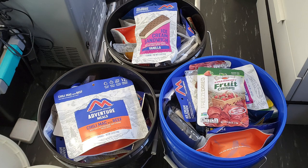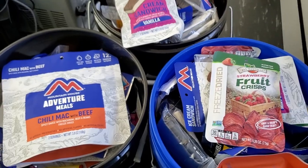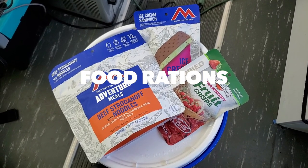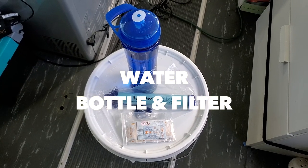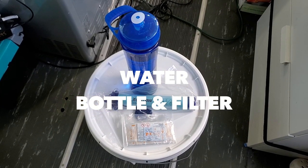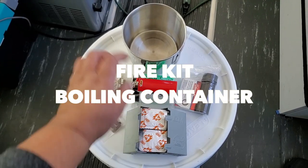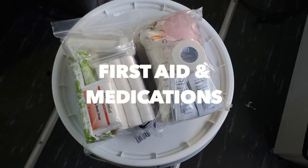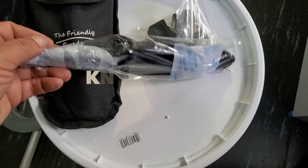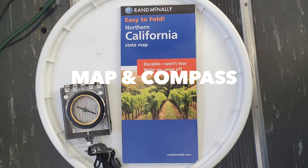Even though these buckets are designed to carry different items, they both have some basic items stored across all caches: food and food rations, water along with a water bottle and a water filter, fire-starting items and a container to boil water if needed, basic first aid items and medications, some form of cutting tool like a knife or a blade, and a map and a compass.